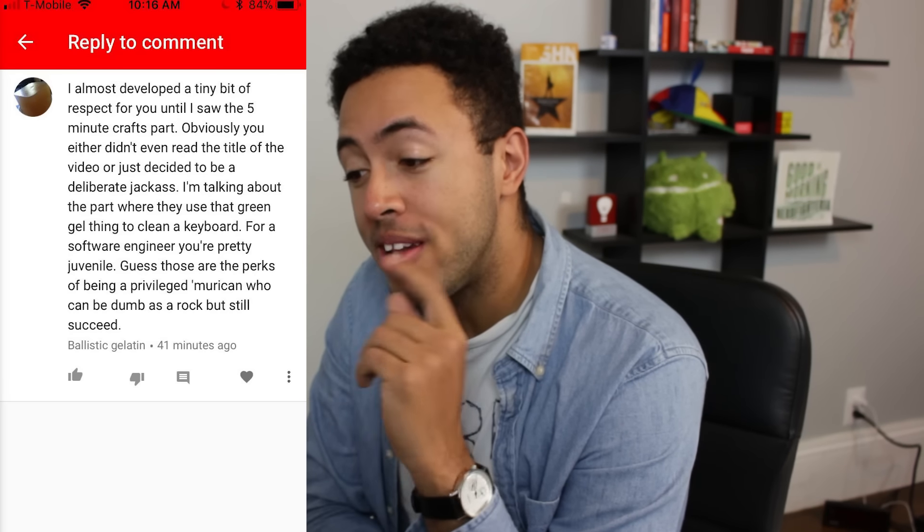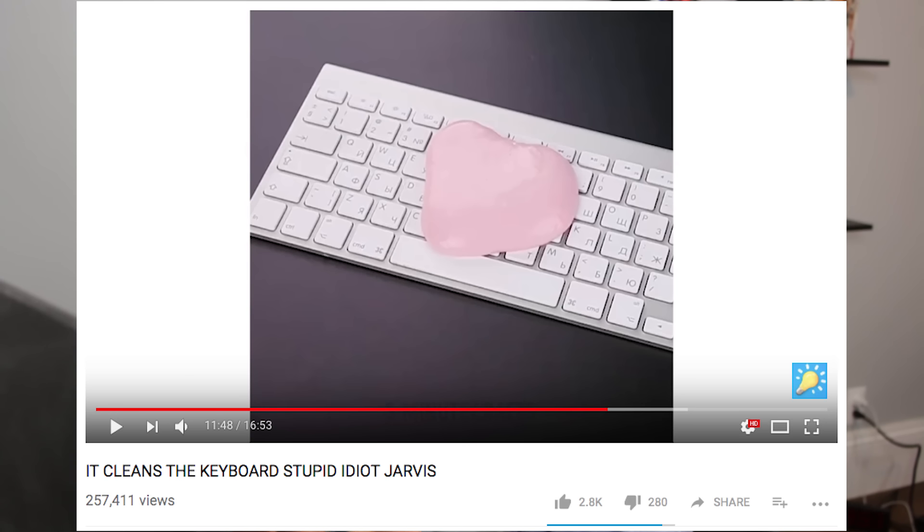This is a comedy YouTube channel. 'Guess those are the perks of being a privileged American who could be dumb as a rock but still succeed.' He's trying to say I rock. That would just be whatever on its own, but then he commented this on a different video: 'That green gel thing is used to clean a keyboard. At least read the title of the video you're watching, you dumb idiot.' How could someone be so upset by this silly video?